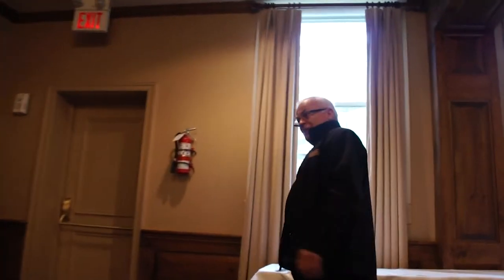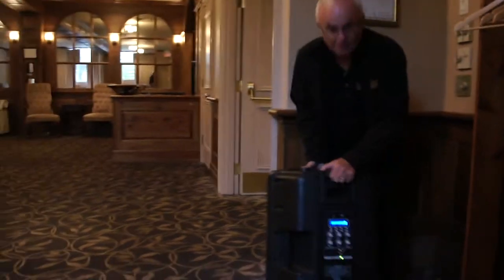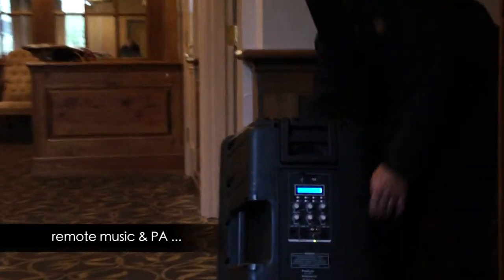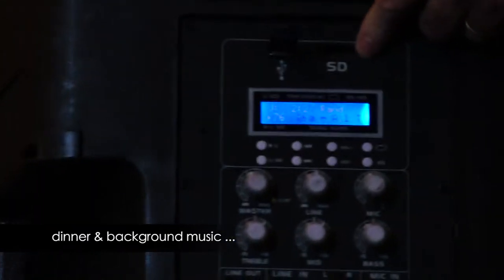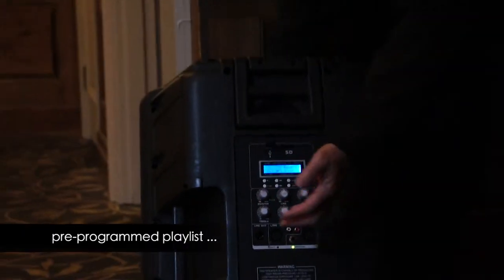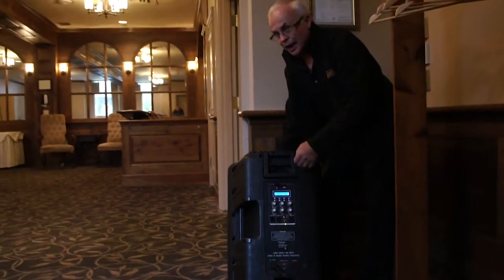Here we are, pre-cocktail, and we're already playing cocktail music. It's so easy on this unit because it not only has an amplifier and mic inputs and outputs, it's got USB and SD slot. So I already know what these guys want for their dinner music or their cocktail music — put it on that and let it run. We've got volume control, we've got mixer: high, low, and medium. Not much of a mixer, but it's all you need.